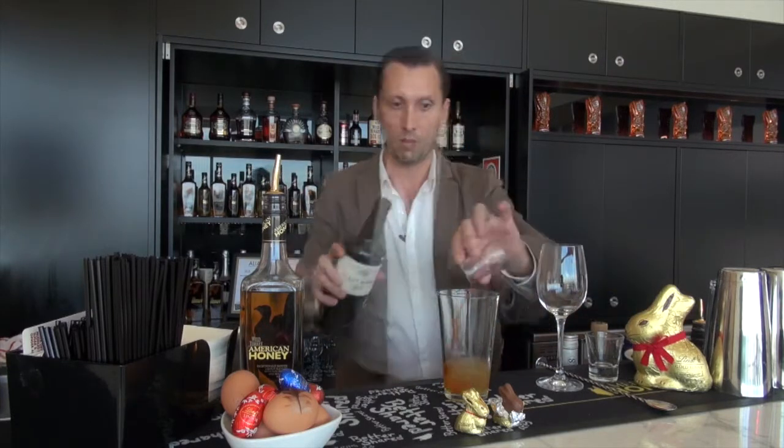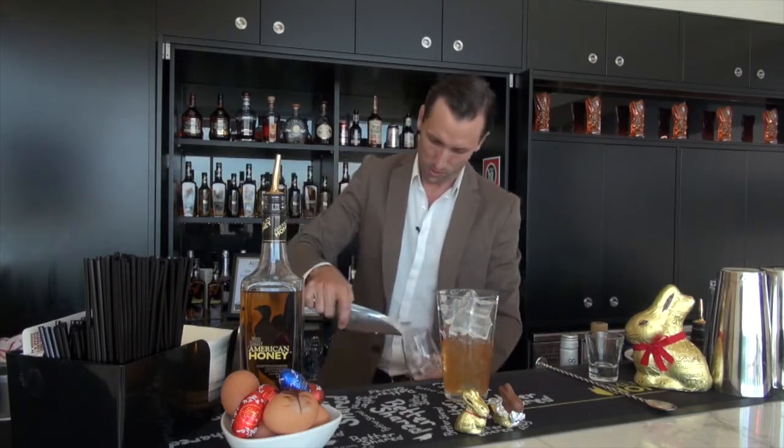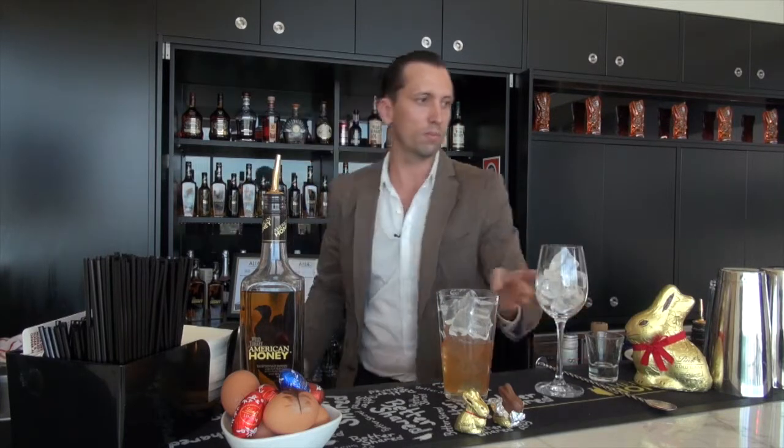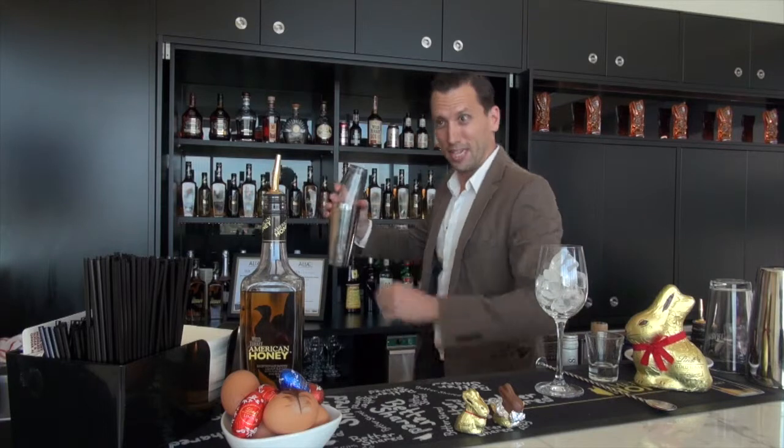For a little bit more sweetness we just need a drop of port. In with the ice, and also ice into the serving glass — that's going to need a good hard shake. Remember when you make a drink with egg white like that it does need a good shake, so really give it a good go.